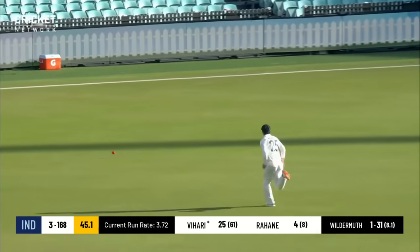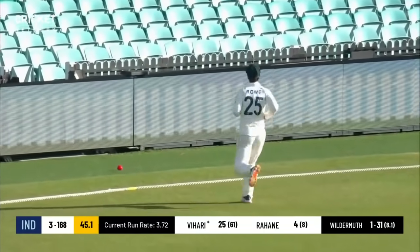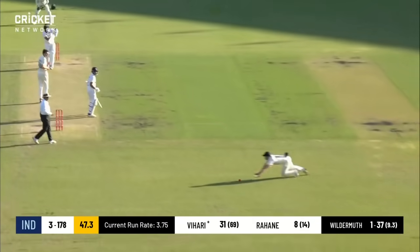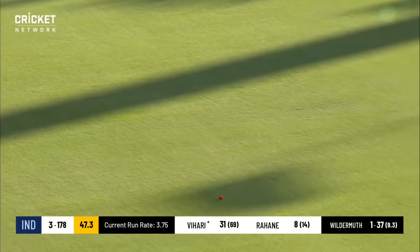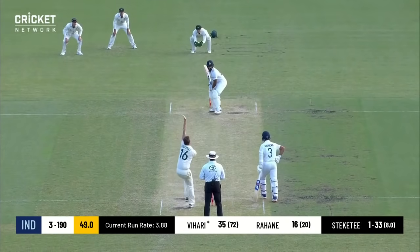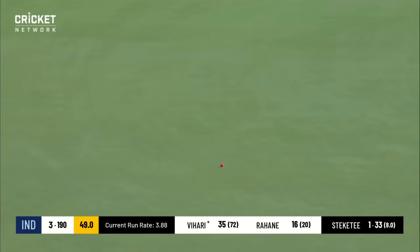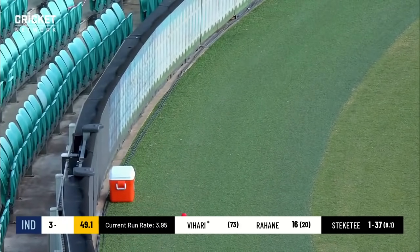Just uppishly through backward point at a raceway, again to the boundary. That's a good shot — it's probably the first cover drive I've seen today; normally it's been worked through mid-wicket. That's a very, very good shot. And that's the first delivery from Stickity's spell that's gone to the fence — a half volley, just put away nicely.